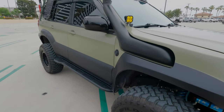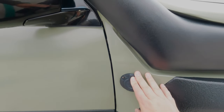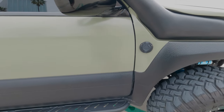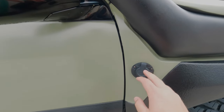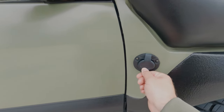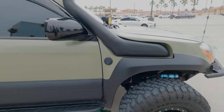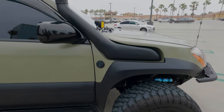On the side of the vehicle there's a plug-in outlet — it's pretty much my shore power. When I get home I just plug it in and it keeps the dual batteries topped off. I don't drive the truck very often, so when it's in the garage this keeps the dual battery system topped off.